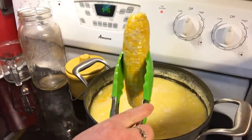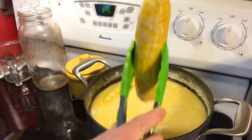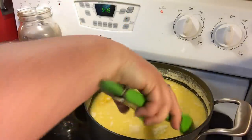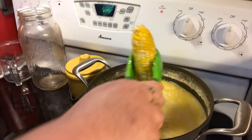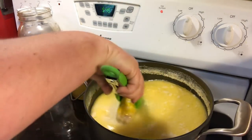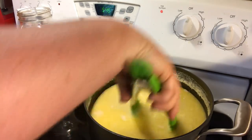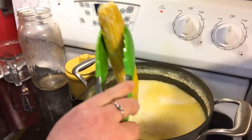Let's take this ear of corn out and put it all on a platter or a plate, and then you just serve it with more butter or salt and pepper if you need to — however you eat your corn on the cob.